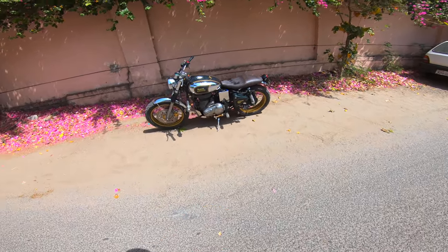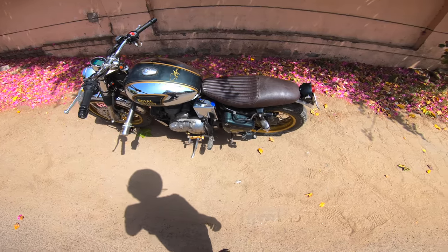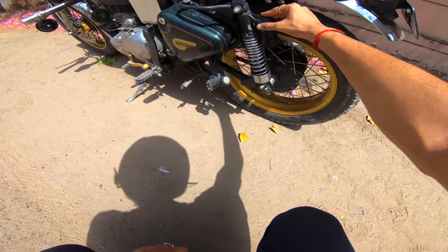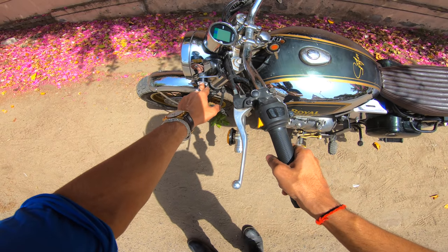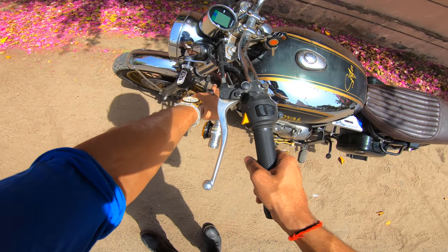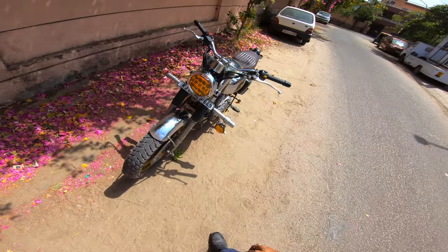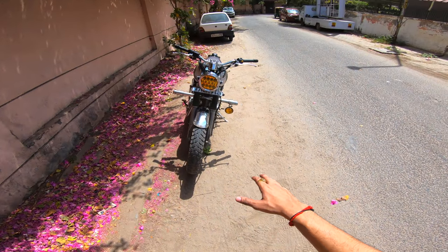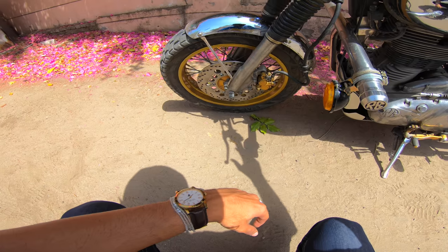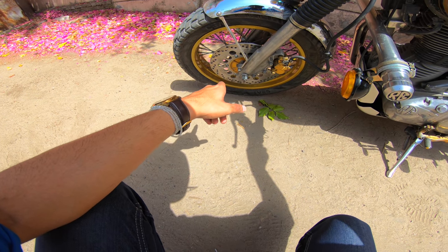A couple of things are different since you guys last saw this motorcycle. I have turned the rear shockers upside down, put the bar-end indicators in a different position, and there is a single fog lamp installed. We'll talk about these later, because this video is about the Carburi Jumbo Disc.